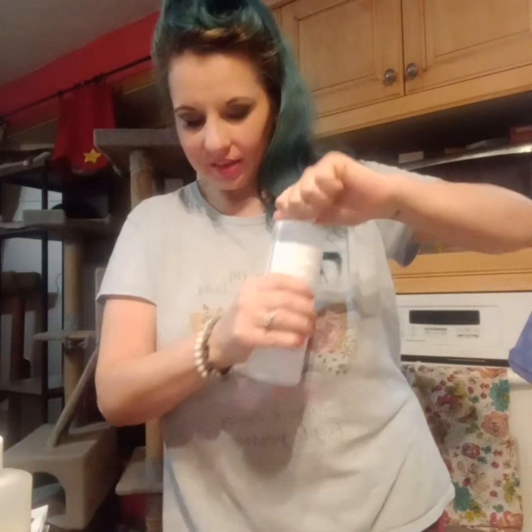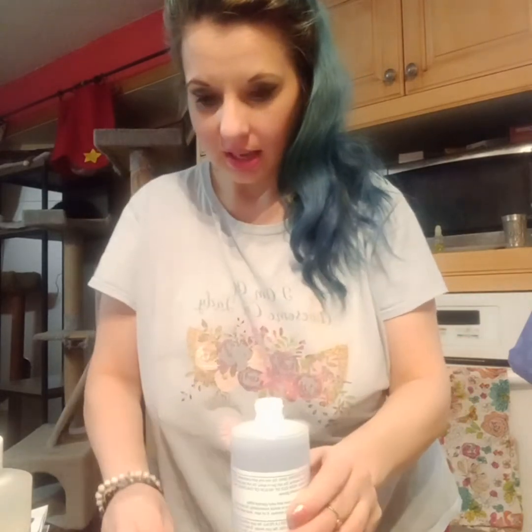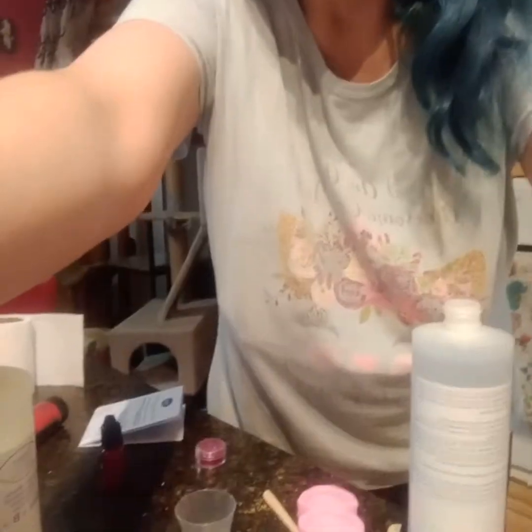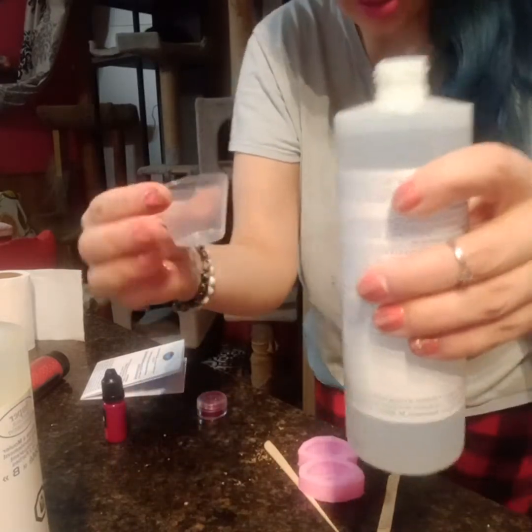I have side B and side A. You need equal parts, and I only want — because this mold is so small — I only want two and a half mils of each. Meniscus.